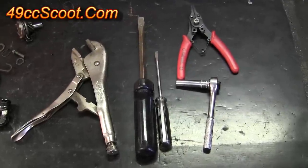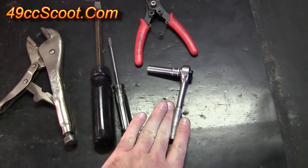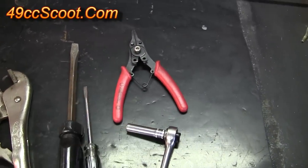Before you start, you'll want to make sure you've got tools handy. I'm going to use vise grips, a flathead screwdriver, a ratchet and a socket or a wrench — whatever fits the bolt that goes through your kickstart lever — as well as a set of snap ring pliers.